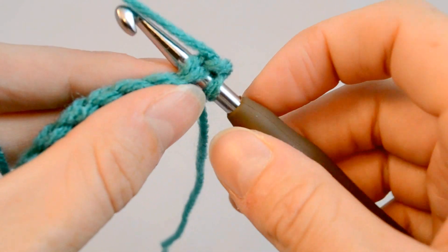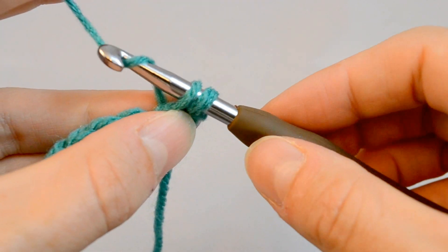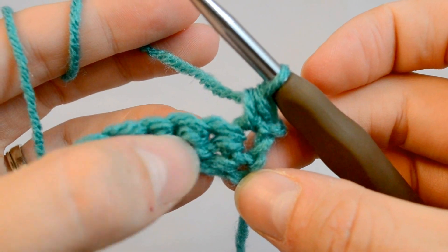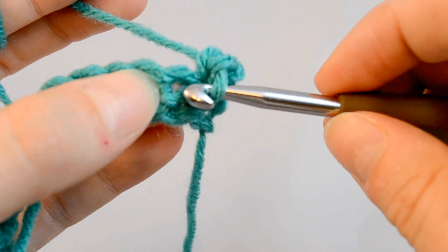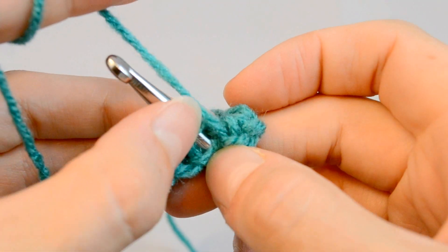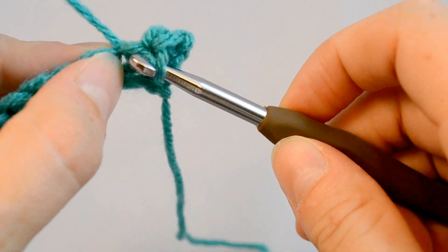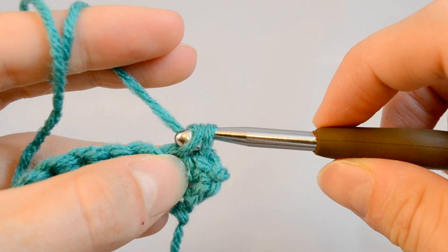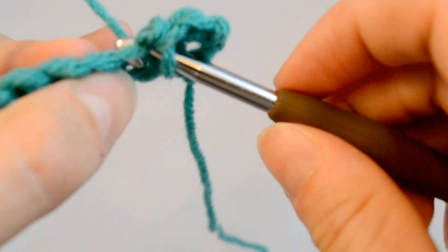So what you're going to do to do your first single crochet is stick your hook through both — under both of these top 2 loops. This is how it's different from the foundation chain: through these top 2 loops, yarn over, pull through, and you yarn over and pull through both of the loops. That's our first single crochet on this row. Again, stick your hook through this hole here and you'll see the 2 pieces of yarn there that are on the hook. Yarn over, pull through, yarn over, pull through both on the hook — and there you go. Just continue on like this.